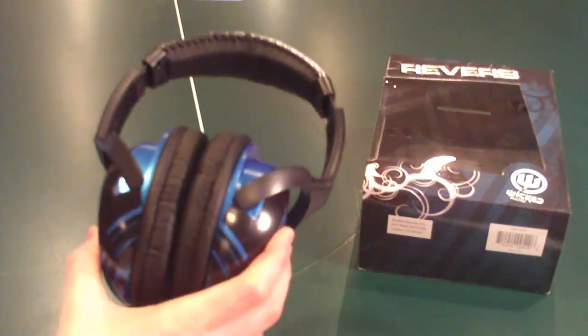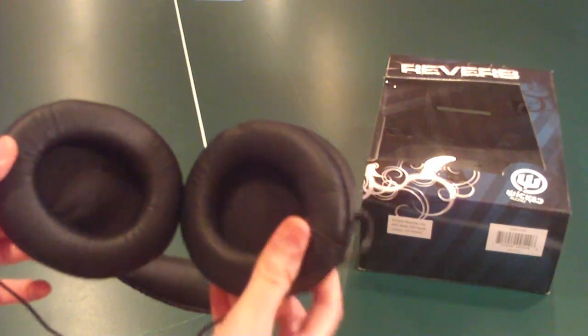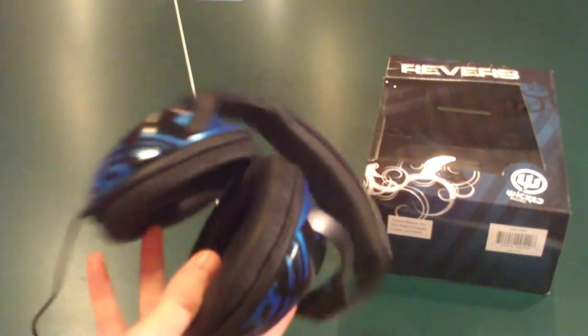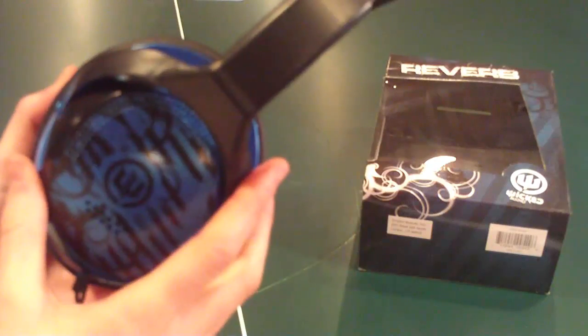I just tried these things out and they are loud — these things will shake you. The bass is so intense. That's loud, and these are just headphones. It sounds like I'm playing that out of speakers. Really great bass on these.